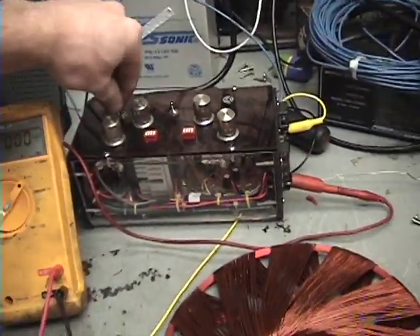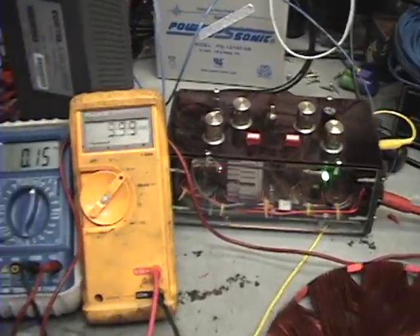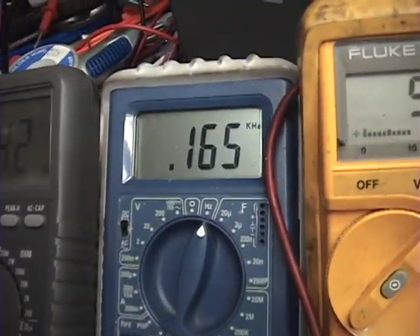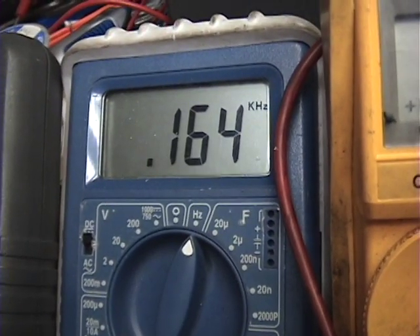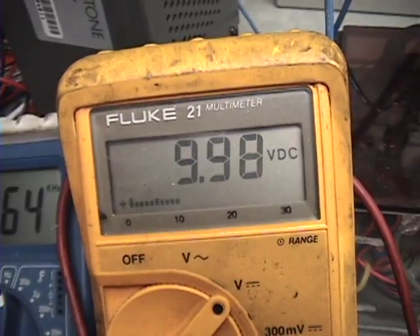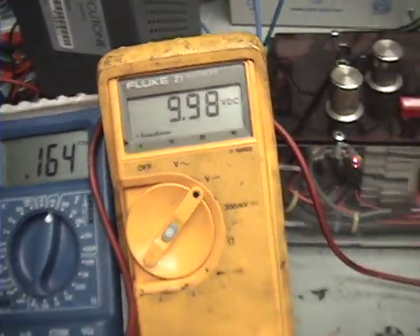I'm going to go ahead and turn it on here. Running at 3.2 amps, frequency is 0.165 kilohertz, and my voltage going into my coil is right under 10 volts.